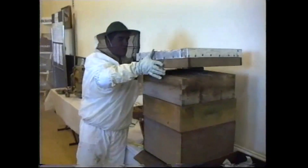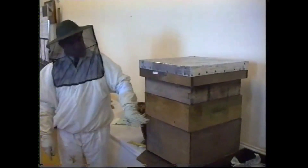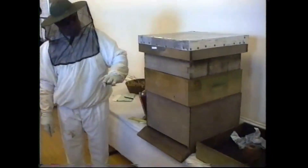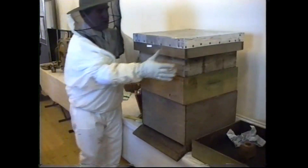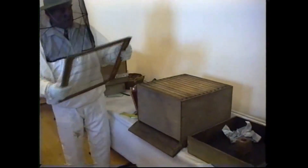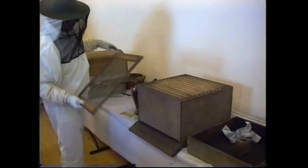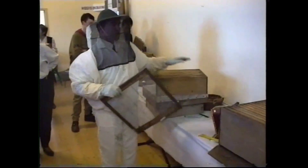You have two supers on for the summer — that's the blue box. That's where the bees are working all the time. Now you have to have this — what you put on to stop the queen from going up into the supers. These are the supers where you want to get the honey, but if you let the queen go up from here into there, the brood will be through the supers.